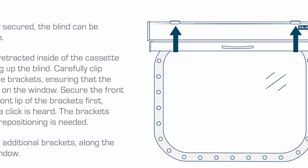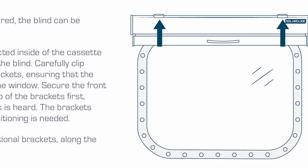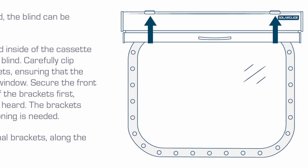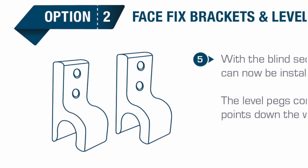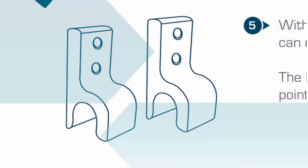The brackets have levers at the back if repositioning is needed. Larger blinds may require additional brackets along the central sections of the window. With the blind secured into the brackets, the plastic face fix level pegs can now be installed.